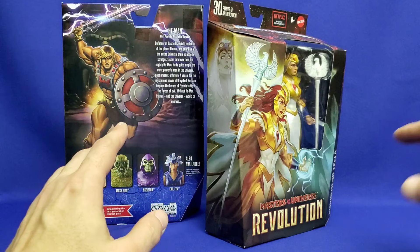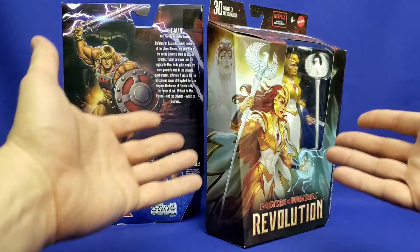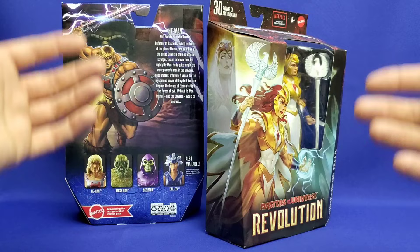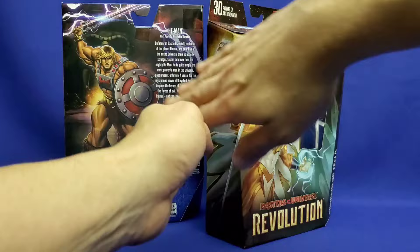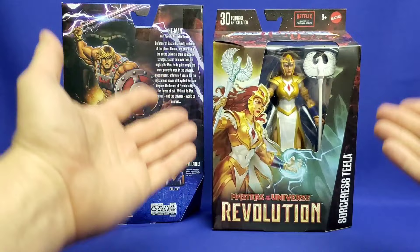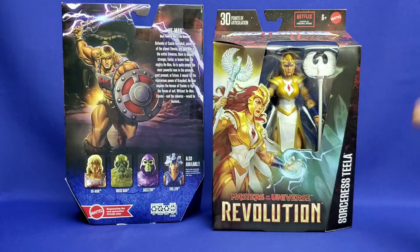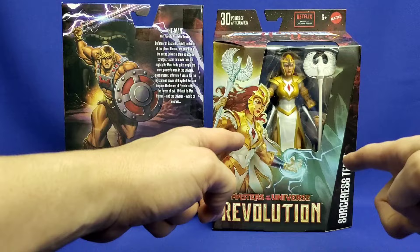Even for collectors who display the box on the wall after removing the figure, there'll always be that bend in the cardboard. So it's going to be more important that Mattel shares the Masterverse artwork on social media and in art books, so fans can appreciate it in 2D without it being warped around the packaging. That's the only thing I'll miss from Masterverse version 1 versus 2, but otherwise I think this is a great updated look.